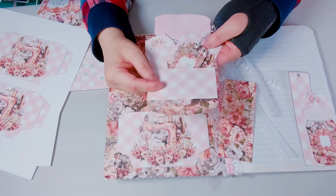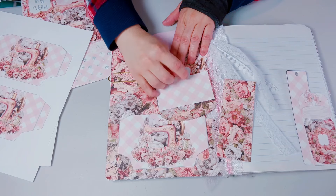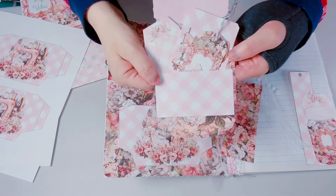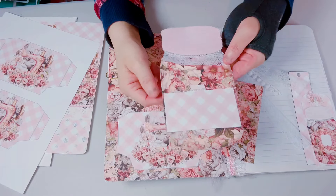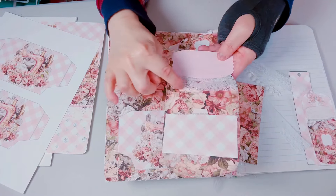Here's the file folder that I cut out, folded, and put in. I had this really cute pearl sticker that I added around the top and bottom edges of the file folder. Then I have this really big mason jar — I fuzzy cut it out — and I did the same thing with the pearl stickers along the line of the mason jar. I had this cute trim that I added at the bottom of the mason jar right there.